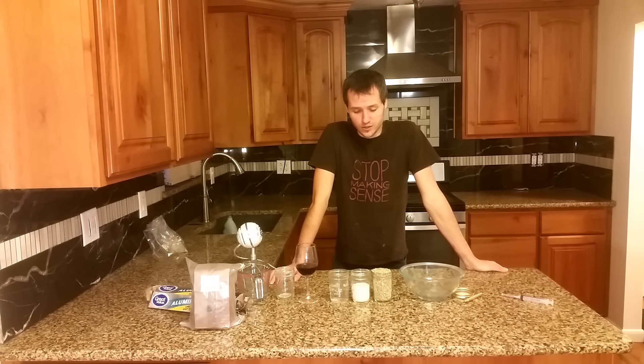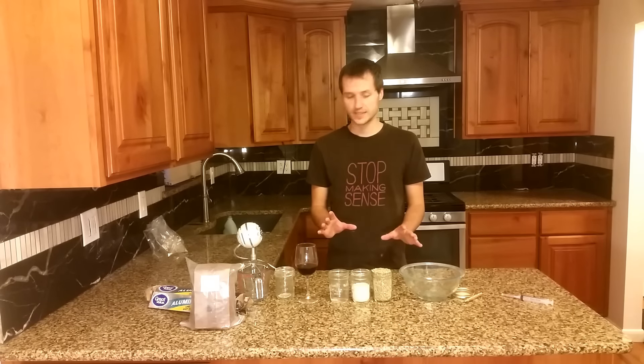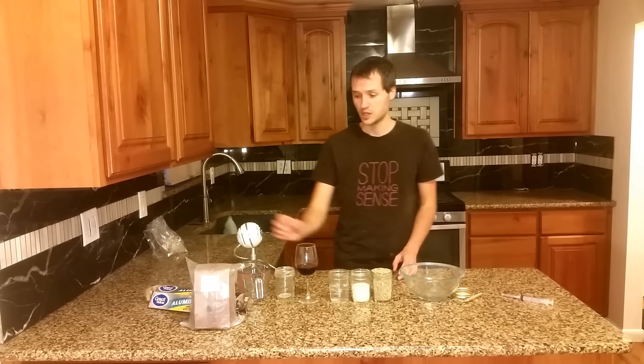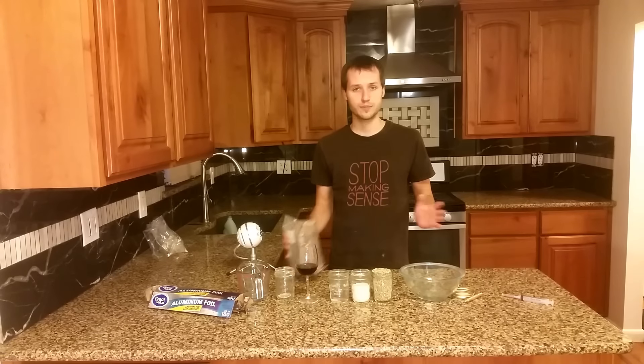The best way to do a PF Tek is to not do it at all. It is more troublesome, more likely to contaminate, more work, and lower yielding than any other method. The best way to grow mushrooms at home is to use sterilized grain and coco coir in a plastic tote.